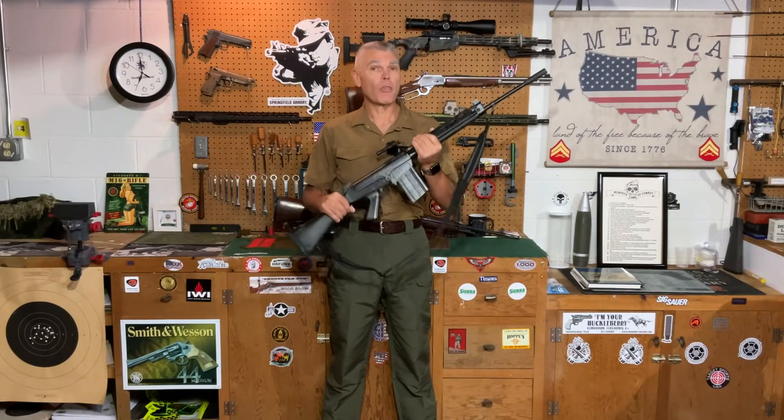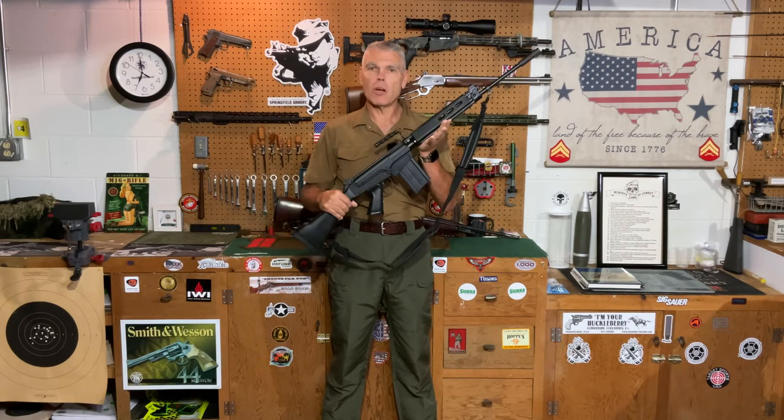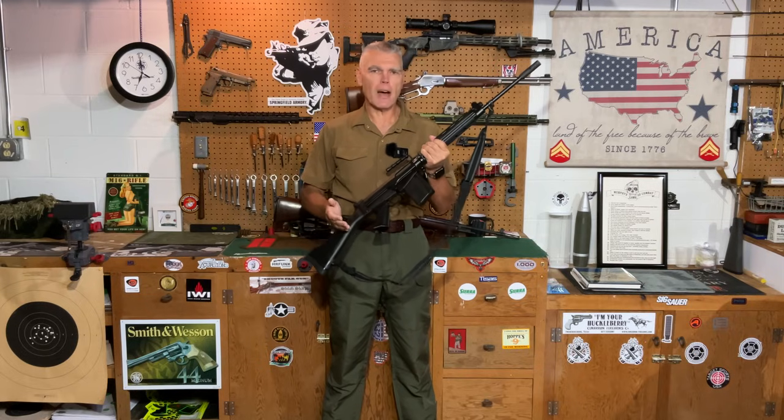Hi folks, HR Funk here with part 3 in my series on the FN FAL rifle, a rifle which will once again be represented by the DS Arms SA-58 that I'm holding here.